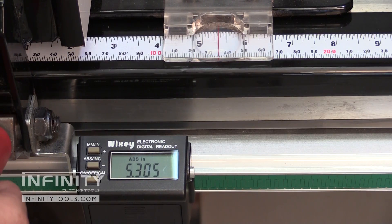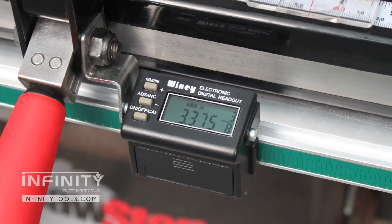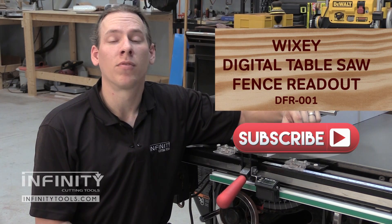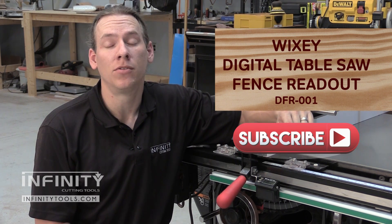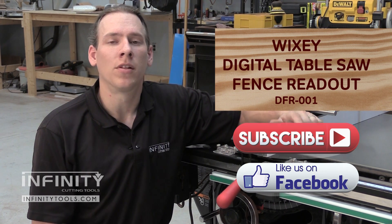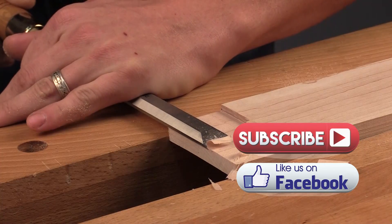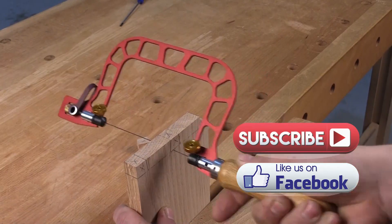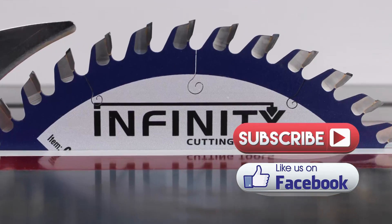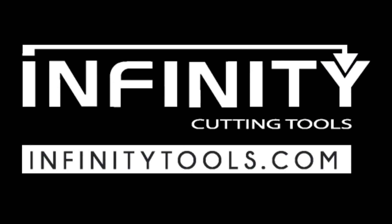If you've always wanted a way to add precision to your table saw, the Wixi digital table saw fence readout is the perfect solution. Don't forget to subscribe to our YouTube channel and check out our blog for more great information on the projects we build and the tools we use here in the Infinity Tools shop. Also check us out on Facebook and give us a like to stay up to date on the latest updates. For more information, visit our website at Infinity Tools.